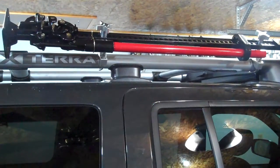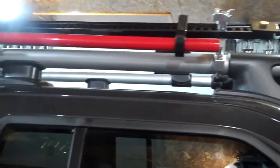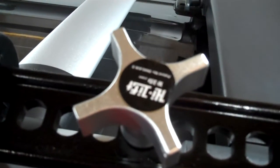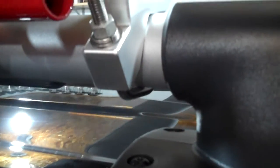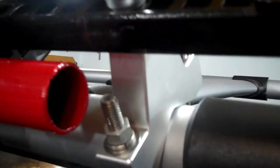Just got done mounting this high lift jack to the roof rack here on this Nissan Xterra. I used the factory High Lift brand mount — these are the two inch, almost like a u-clamp — and then this block is aluminum, with just a lock washer on top.